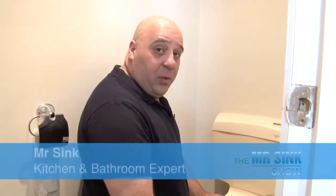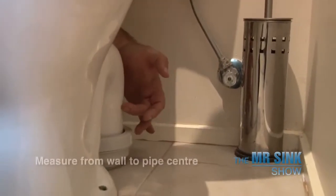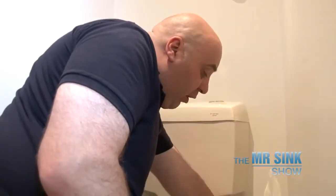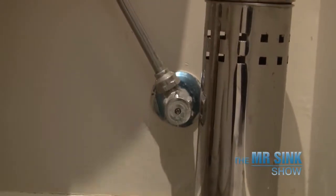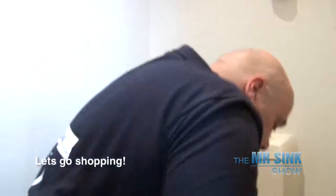So Mr Sink, can you help us? Now we need to take some measurements of the toilet and I'll show you how it's done. It's actually quite simple. You just need to go around to the back of the toilet and measure from the wall to the centre of the pipe. I've got my measurement. Now I need to check where the water supply is to make sure it's in a position that works for the new toilet. Now that I have those measurements, I can go shopping. Let's go.